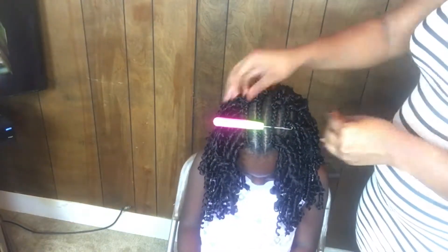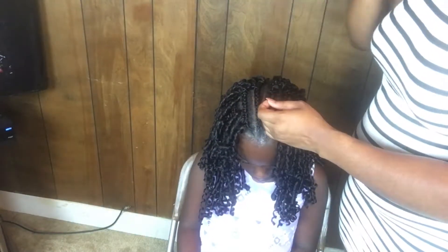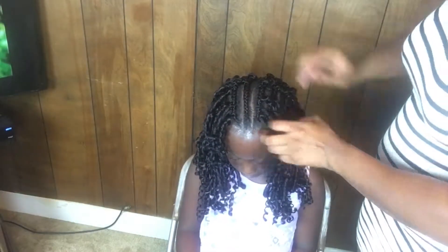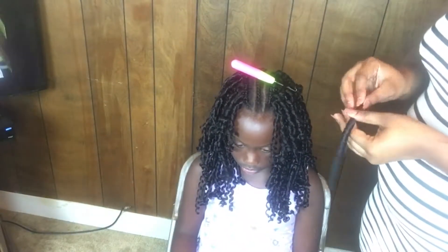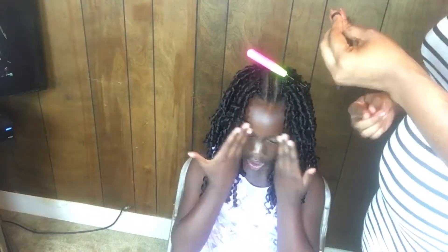I actually didn't need to purchase another pack — I completed her whole entire head with just the two packs. Where I cut the hair in half and placed it at the top, it actually worked out in my favor: it gave the hair more volume at the top and made her hair look so much better.